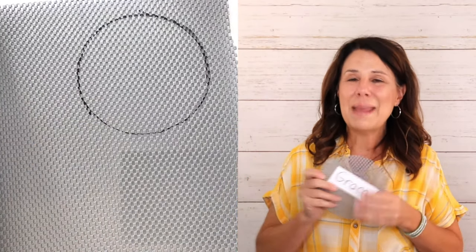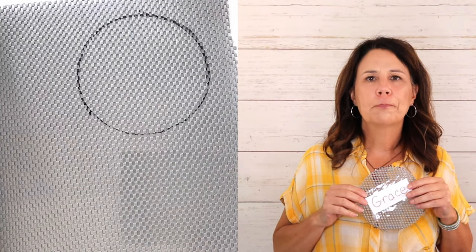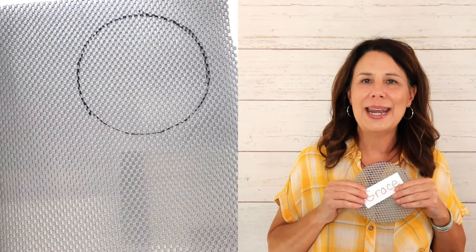I would also make a bunch of these at the beginning of the year and make some extras so that when new students come into your classroom, you can easily make one for them quickly and they'll feel like part of the group.